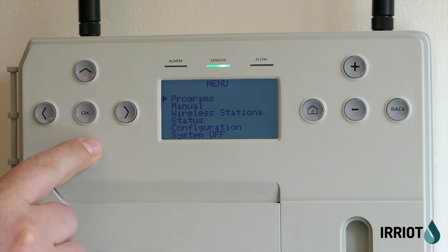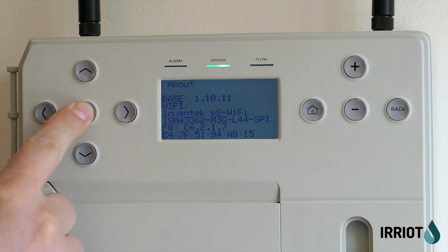To check the firmware version of your base controller, go to menu, then about. The first line will show you the current version number.